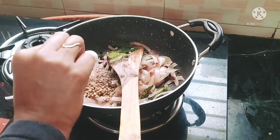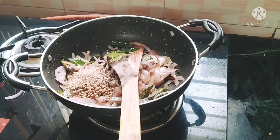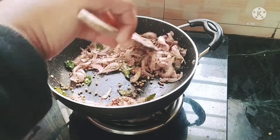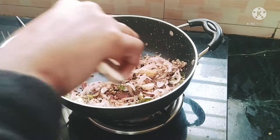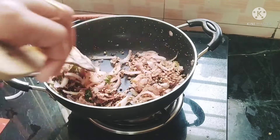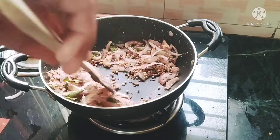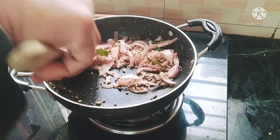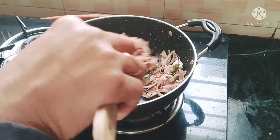I will fry it with two spoons of garlic. I will fry it with a little bit of garlic. Then I will fry the cashew nuts and add a little bit more.